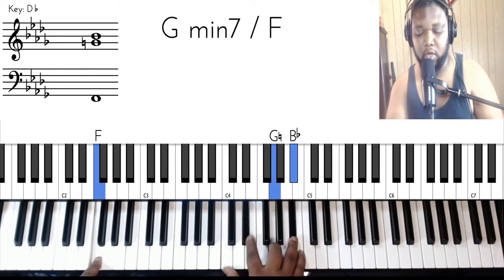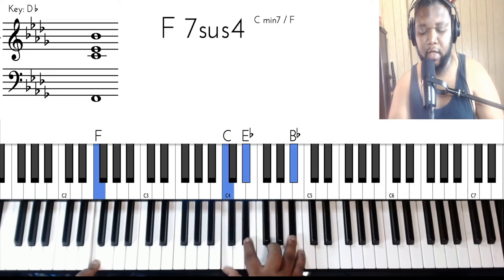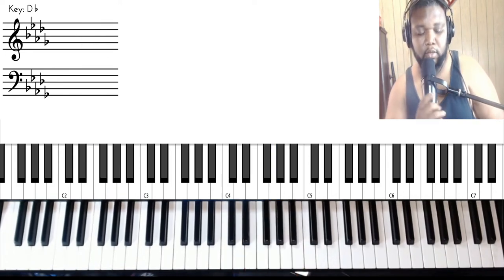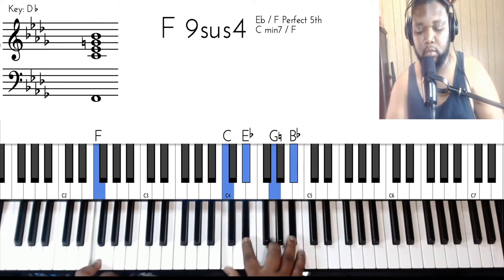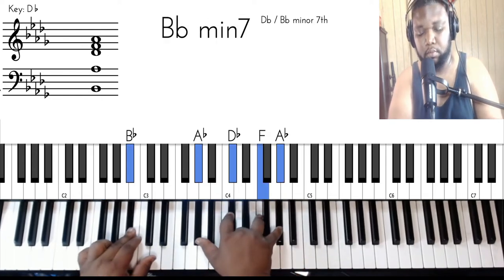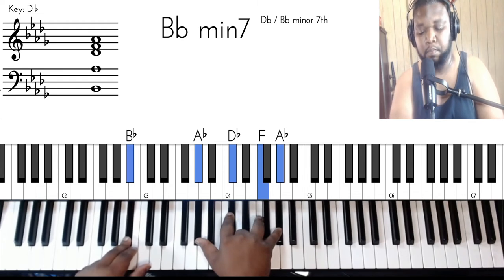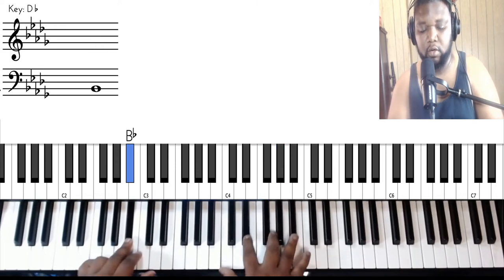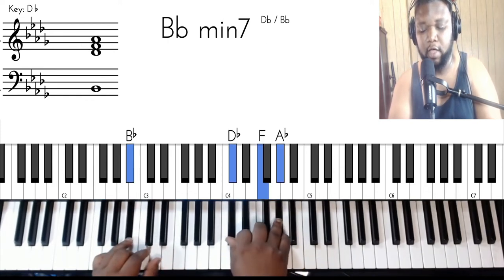'After all' is going to start on this F sus — so F in the bass, and C, E flat, G, and B flat. Then that next chord is going to be a B flat minor seven — B flat, D flat, F, and A flat.